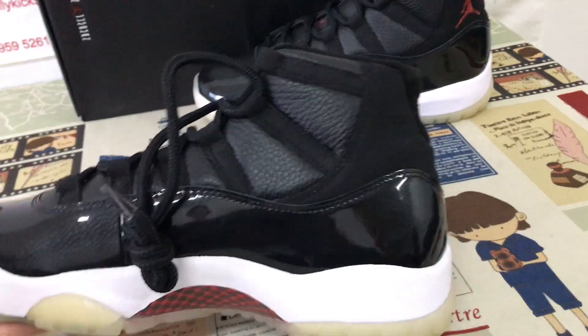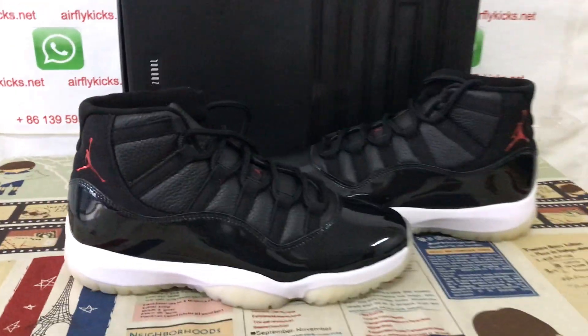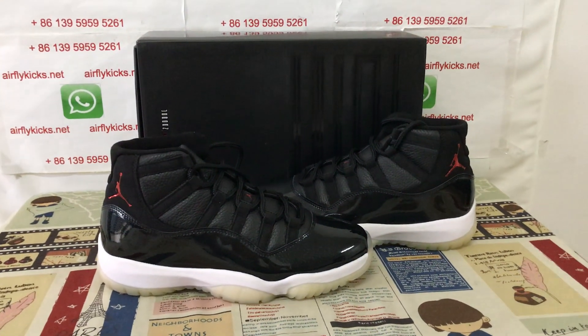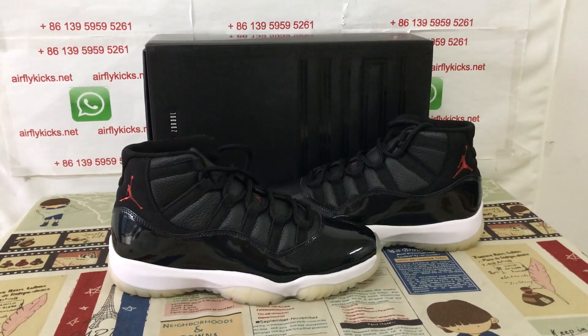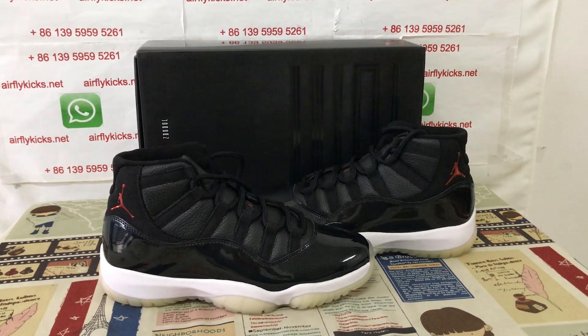Let me show the shoes again. You can see the shoes look very, very nice. So if you like them, you can place your order on my site, earthflycase.net, or you may contact me by WhatsApp. Thank you.